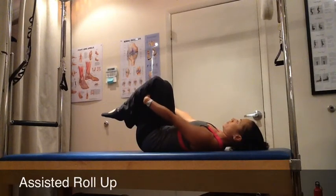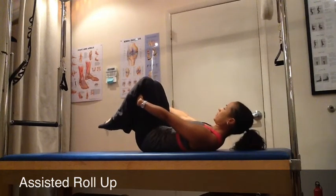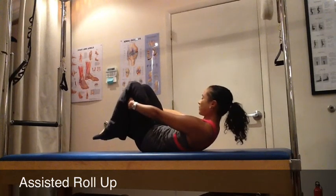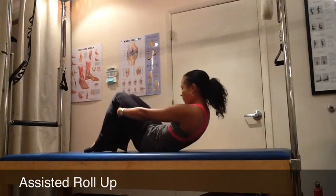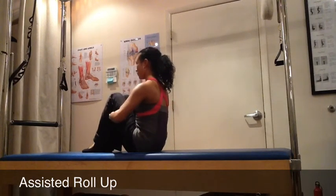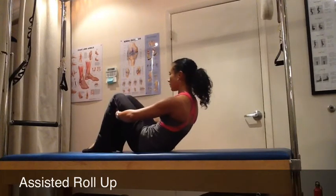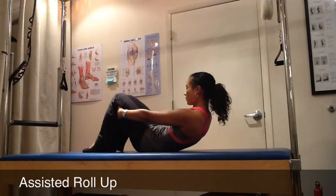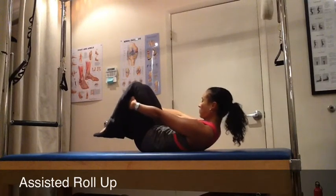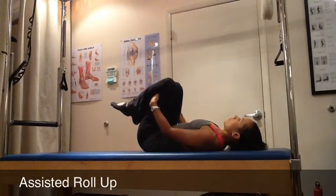Starting with your hands holding to the back of your legs and your arms straight. As you exhale, your eye gaze will come towards your belly, rolling through the spine nice and smoothly until you're stacked up tall at the top. You want to feel like it's rolling like a roly-poly bug would roll all the way onto your back with straight arms until you come back onto your body.